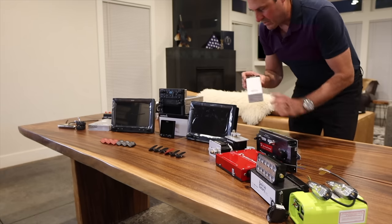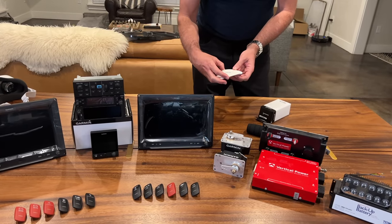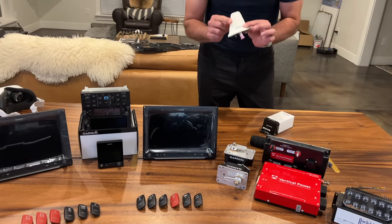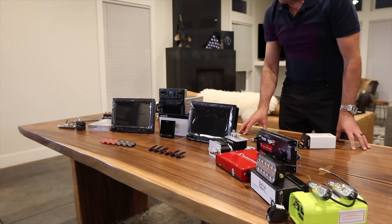Something else hiding back here is the GMU11 magnetometer box — I just have the box because it's already installed in my airplane. As for antennas, pretty much all of them are Cobham E-series antennas. This one is specifically for the transponder, but I've also got two VHF antennas, an ELT antenna, and a GPS antenna for the WAAS.